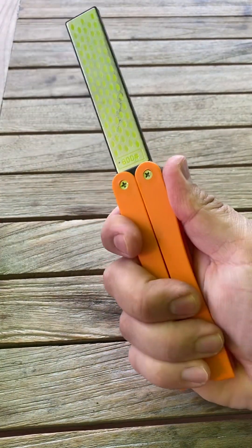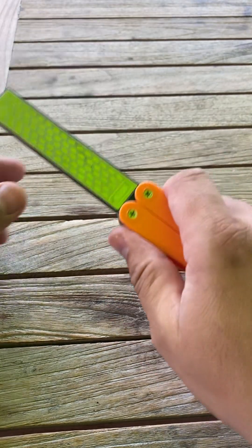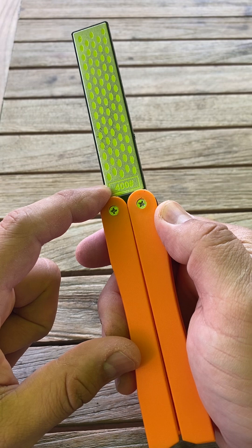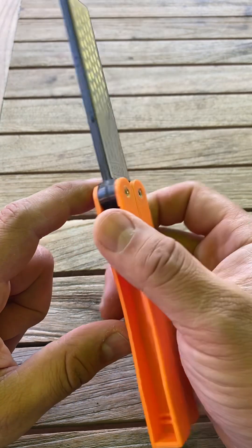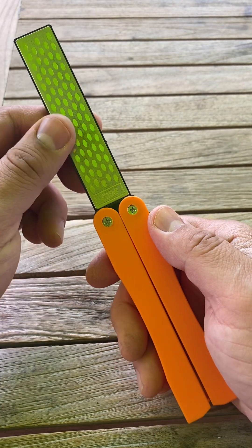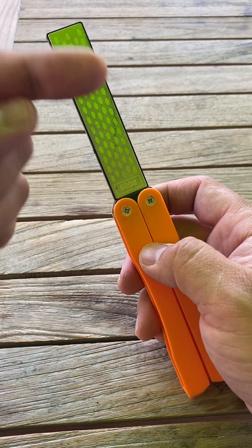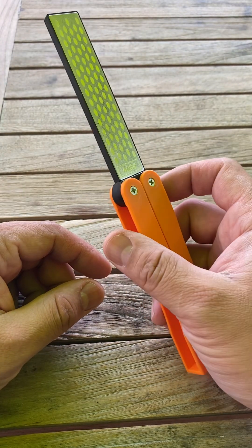It's really easy to fit in your hand, really comfortable. You have two different sharpening levels: number 400 and number 600. The 400 is a little bit harder and coarser, while the 600 is more fine. The higher the number, the finer the sharpening.